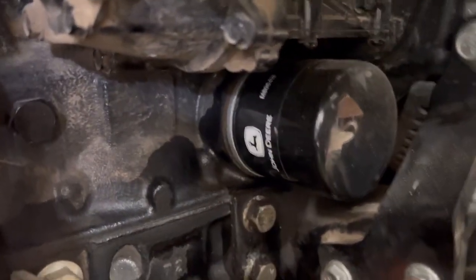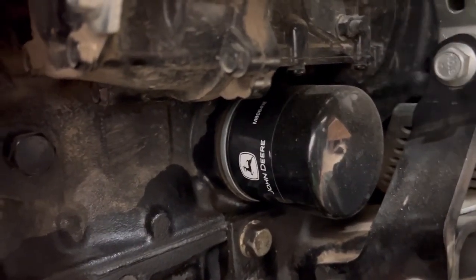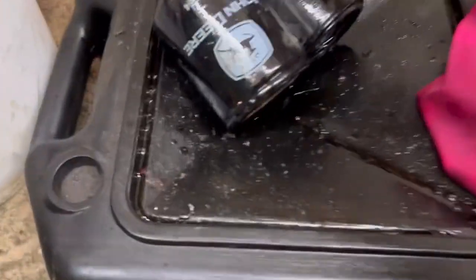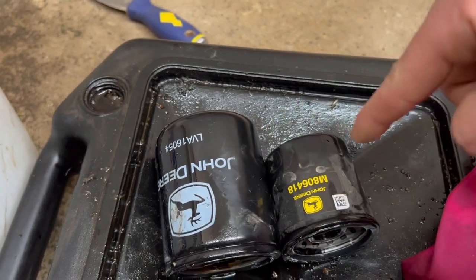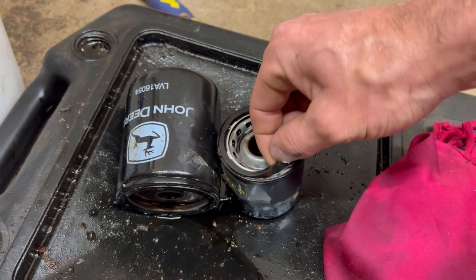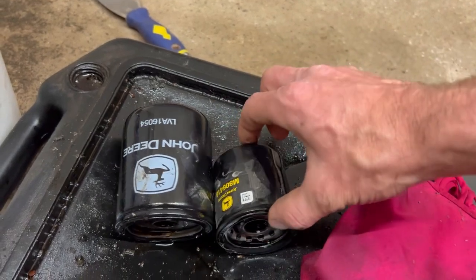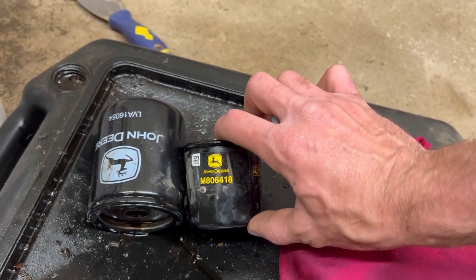You'll want to take your filter off which is right there, let it drain — I already did it — then put the new filter on. Make sure the old gasket comes off with the filter. You can tell the difference here: hydraulic filter is this one and the engine oil filter is the other — different sizes. When you put the new filter on, use a little oil around the gasket to seal it back up. The John Deere subcompact tractor engine oil filter number is M806418.